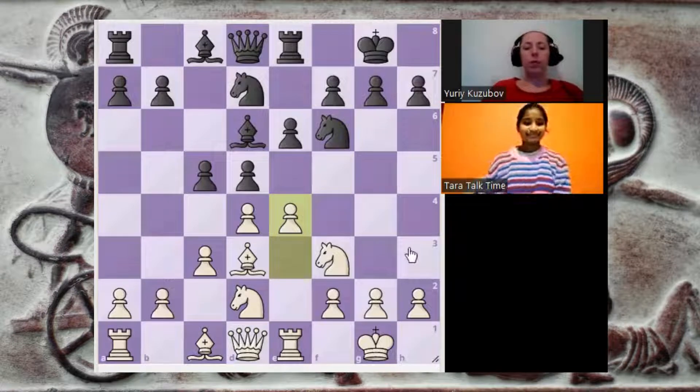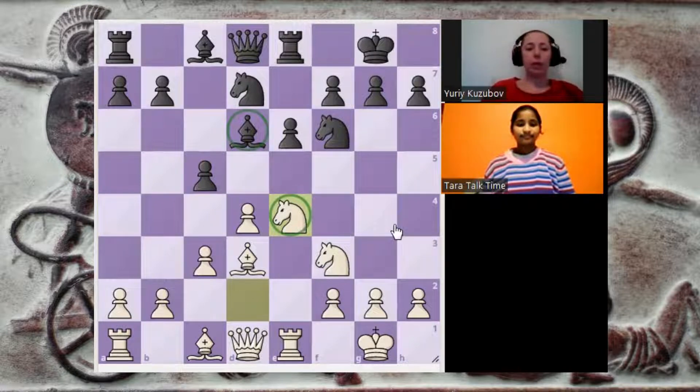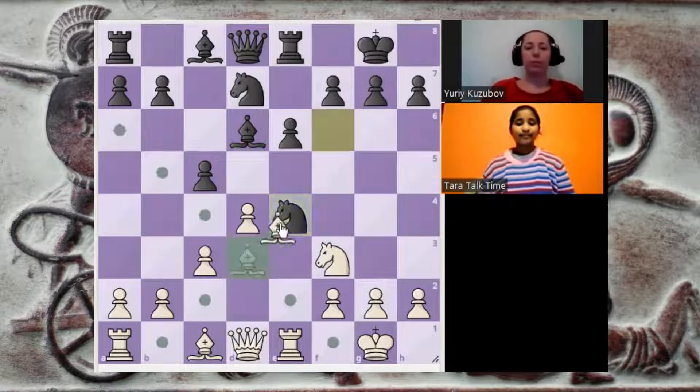You're right. e4 gives more space for white, and we also want to play e5 to make a fork, so probably black just can't ignore this move. So captures, knight takes — I think black also doesn't want to move the bishop away from d6, and of course black doesn't want us to have such a strong knight in the center. So trades, bishop takes. And you see that now we have a look at the pawn on h7.